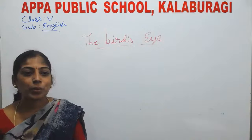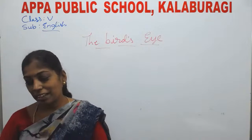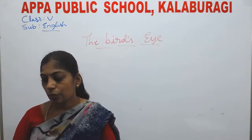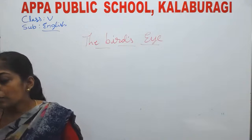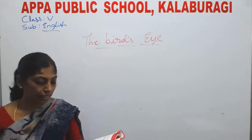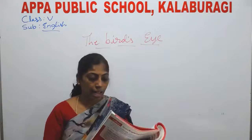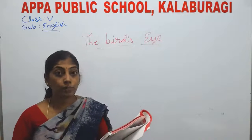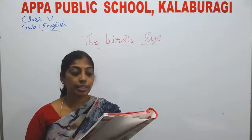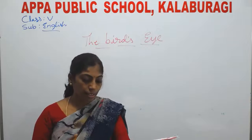Hi children, welcome back to the online session. I have already completed units 1 and 2. For unit 3, you are going to get the videos. Before that, I want to say — in the Bird's Eye lesson video I completed, I'm going to read the lesson again. I explained it, but somewhere I said 'Dhritarashtra' instead of 'Yudhishthira', so I want to clarify that. The rest is fine.